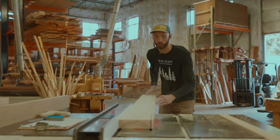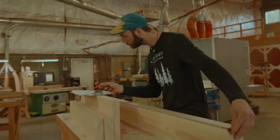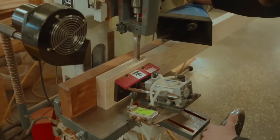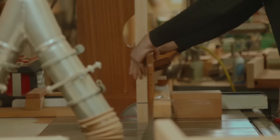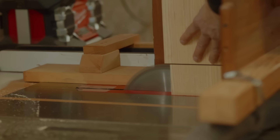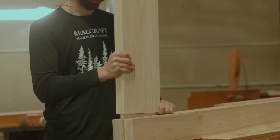The doors that RealCraft makes are as custom as it gets. As you can see, they start with raw wood, cut it to length, and make it exactly to your specifications. This door is made out of ash. Hopefully you saw the other video with the front door — that door was oak. I think oak and ash are kind of similar materials; they're both really hard and kind of a light, natural color, at least the white oak.